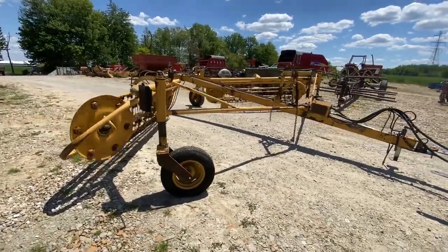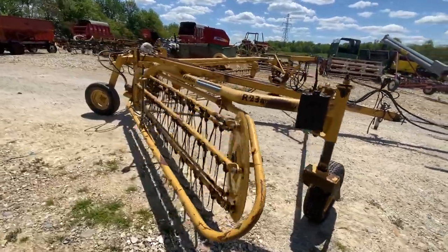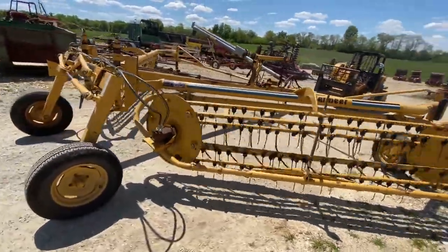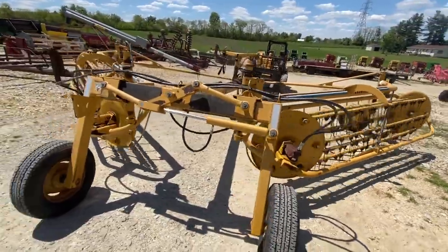Folks, here's a Vermeer R23AB rake. It's a double bar rake, hydraulically driven. It does not take a ton of flow to work. I'm running it off my telehandler right now, which does not have a lot of flow.